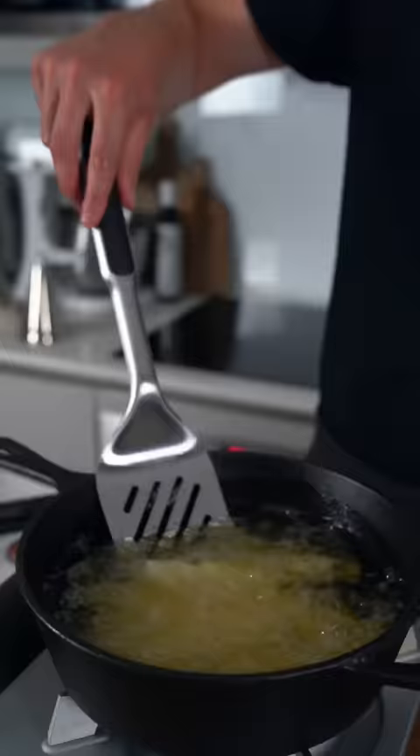Once the chips have cooled, we're going to fry them in some oil for the first time. Heat the oil to 130 degrees Celsius or 266 degrees Fahrenheit. Cook for about 5 minutes until they start to form a thin crust.